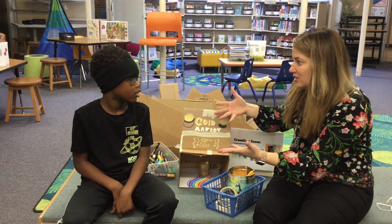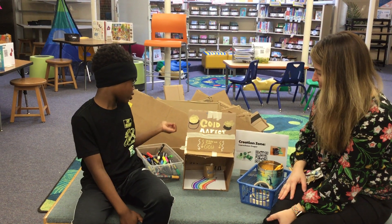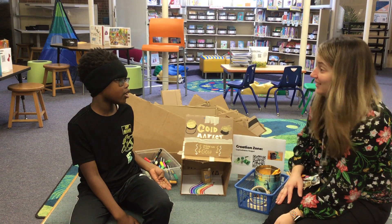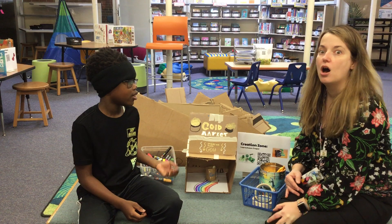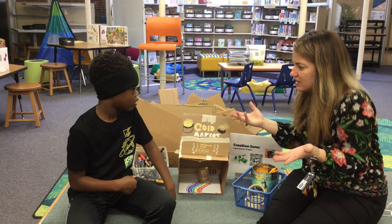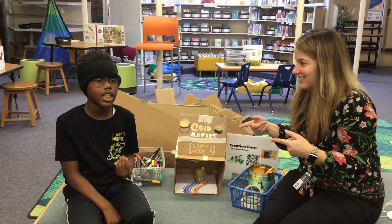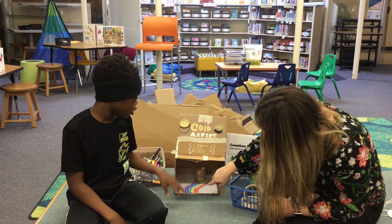How do we get to decorate these leprechaun traps, Carlos? You can start off by coloring on it to make it look like a leprechaun would like it. What are some of the things the leprechaun likes? A leprechaun likes gold, so you can put gold and silver all over the place.